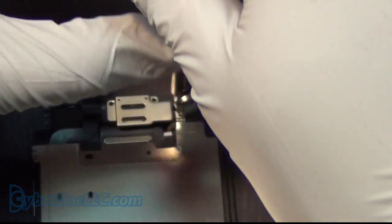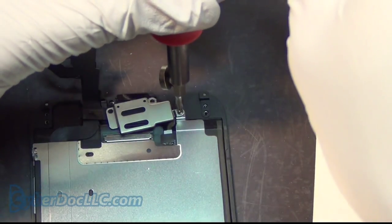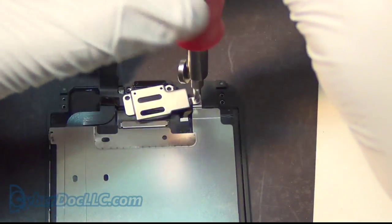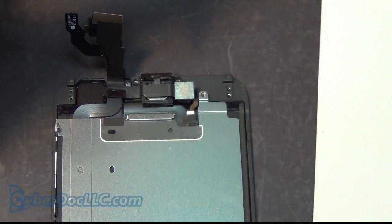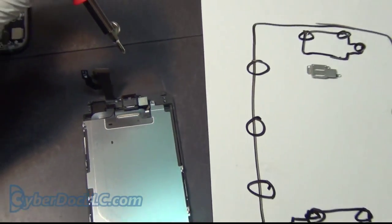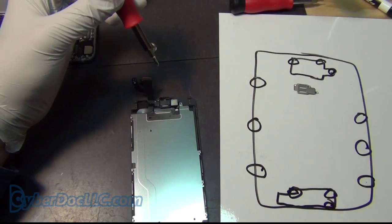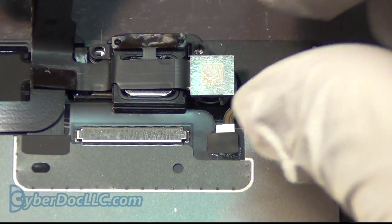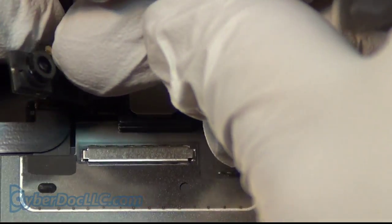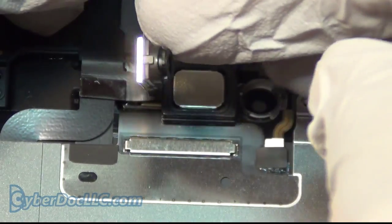Take the screw out and place the shielding here so you don't forget where it came from when putting the phone back together. Have a look — this is the phone face camera, and it comes off like that.